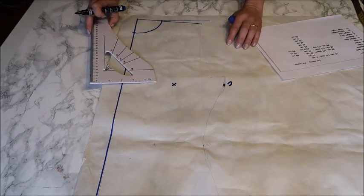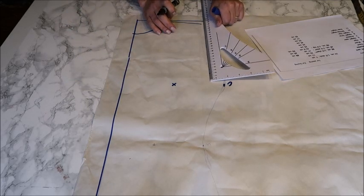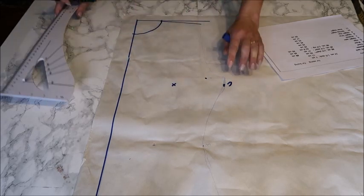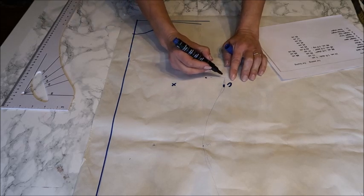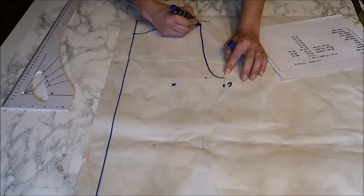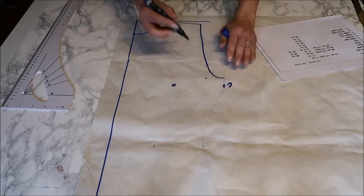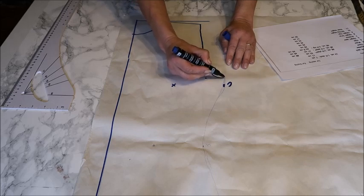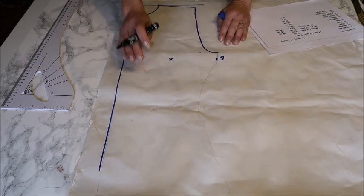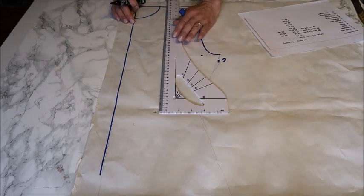Then you make your armhole. I want my armhole to be 22 centimeters, so from the shoulder line I mark 22 centimeters down. You must have at least the width of your chest, so I take this height and make a curve from there. If you have rather broad shoulders and they're wider than your chest point, you just go to where it needs to go — you should end your armhole at the same width as your chest.